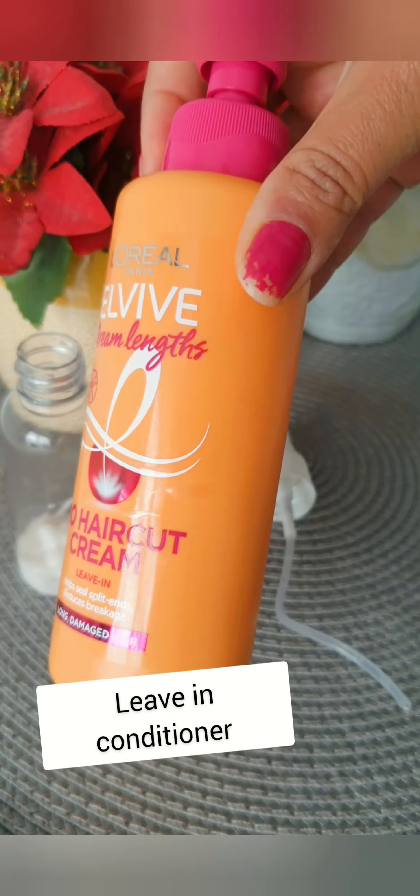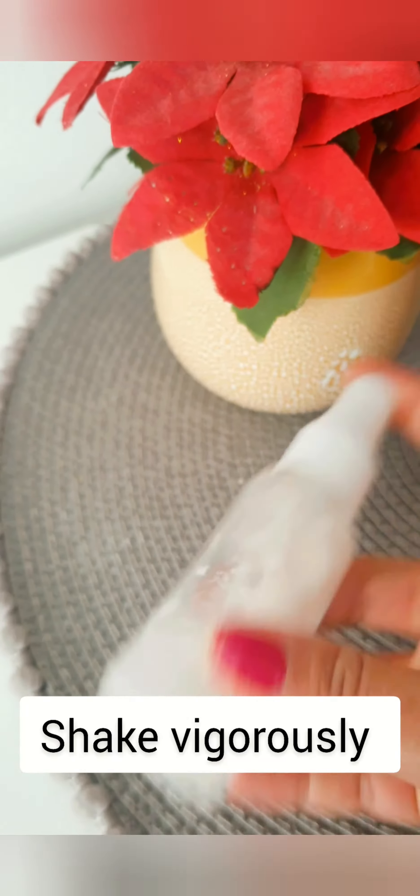Let me show you how I make this hair spray. You only need two things: a spray bottle and your favorite leave-in conditioner. I'm using L'Oreal No Haircut Dream Length leave-in conditioner. I've added about one part leave-in conditioner in the spray bottle and filled the rest with water.